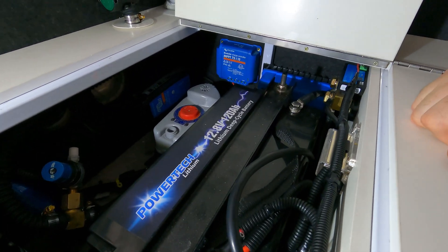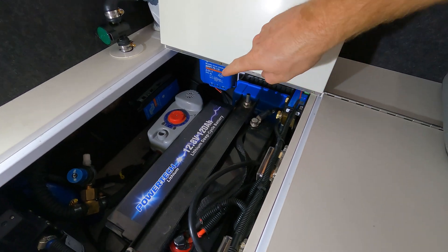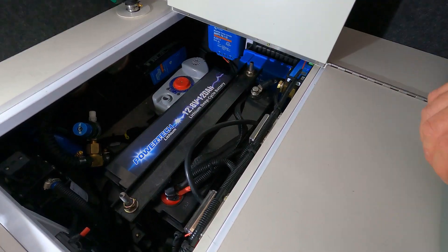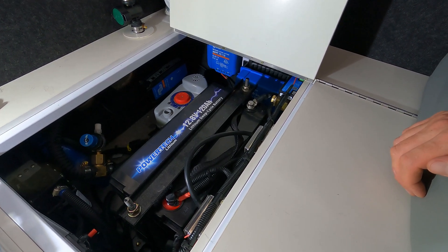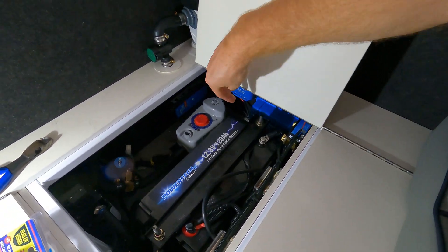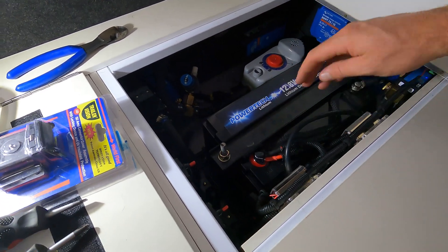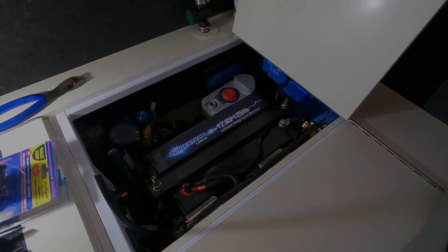That's all mounted and the cable from the battery is run — haven't connected it up yet obviously. I'm just going to go and find where I want to drill this hole. I'm hoping I can drill it just below the controller so it looks nice and neat. Let's see what happens.